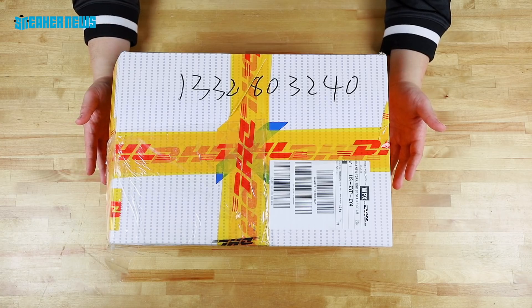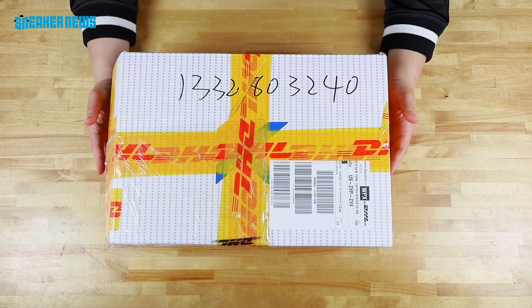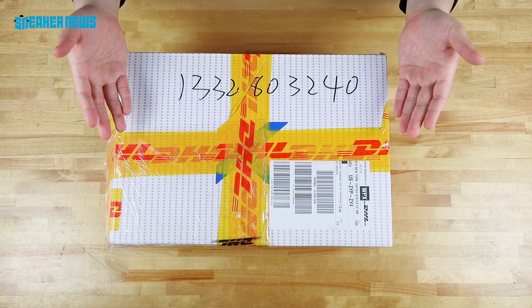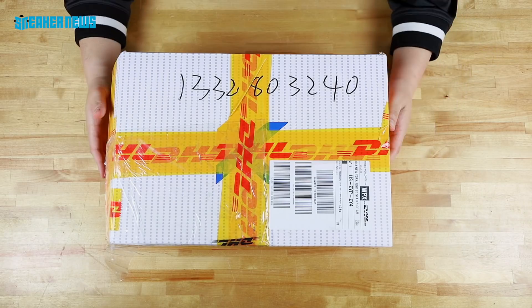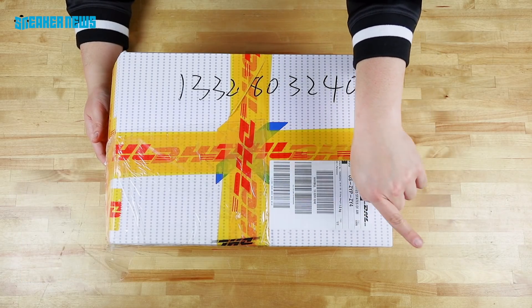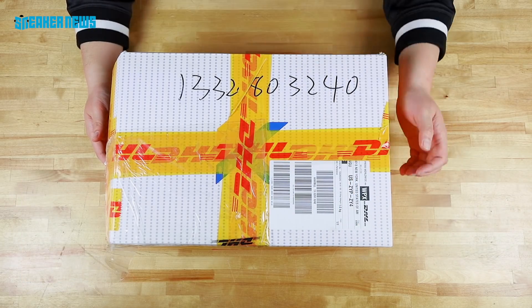What's going on, guys? Thanks for tuning in to another sneaker unboxing video here on the Sneaker News YouTube channel. Before we dive into what's behind this poorly packaged box, we'd like to ask you to step back behind a three-point line and launch a three into the subscribe button right there — it's worth more than three points.